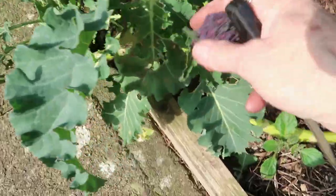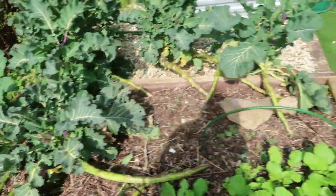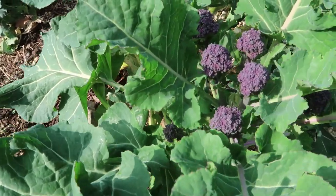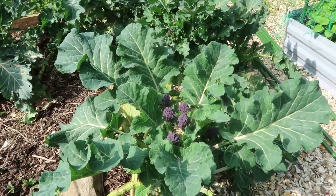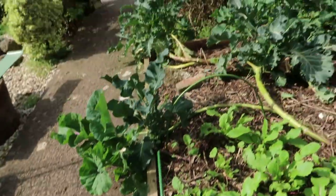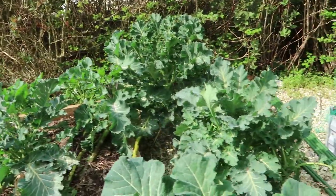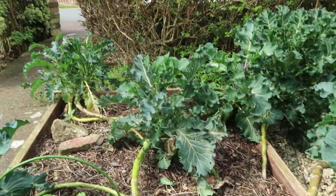I've now come out to pick some purple sprouting for lunch. Nice, plenty of it. I picked a week ago and there's plenty to have for today. This really has been lovely and I think I've got a few more pickings left before it comes to an end, but very soon I'm going to be wanting the space here to grow something else.